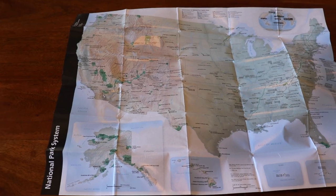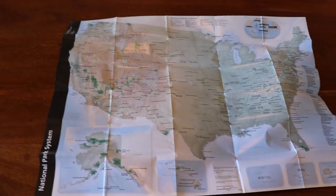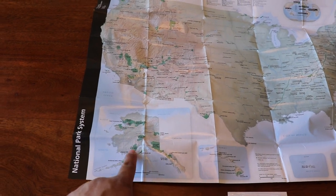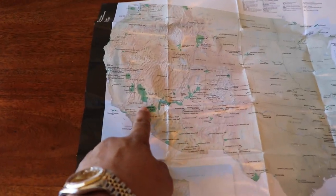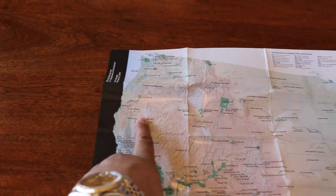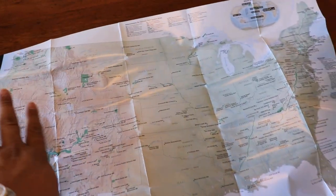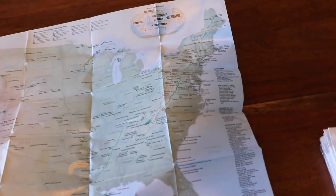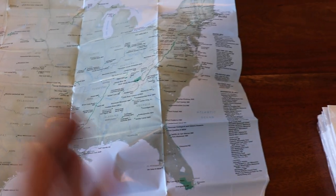All of them come with a map of the national parks within the United States — the little green ones. There's a lot in Alaska, a lot in California and the west coast, and then not a lot in the middle, and then really small ones in the east. I would like to visit most of them.